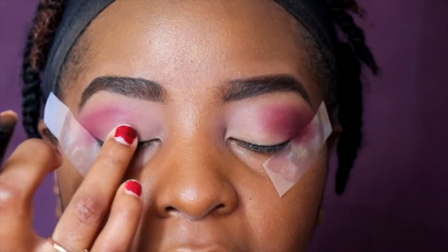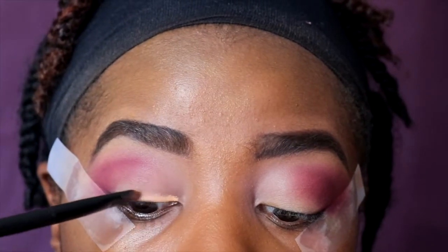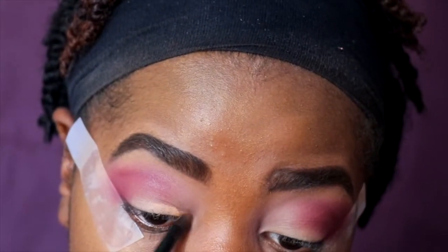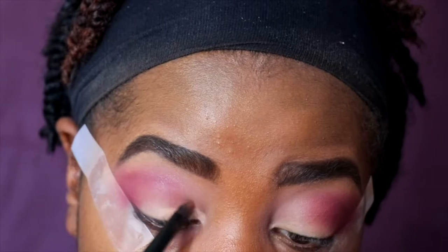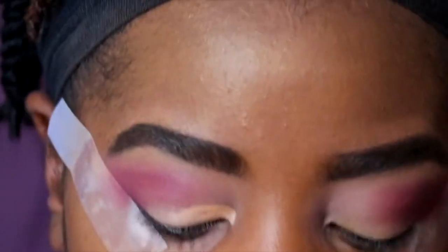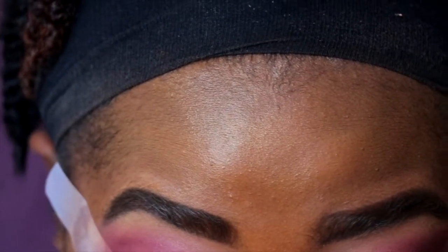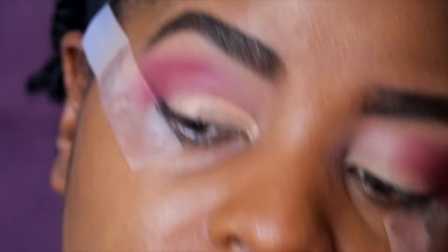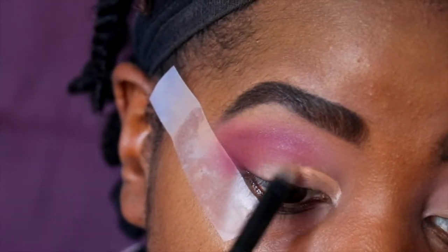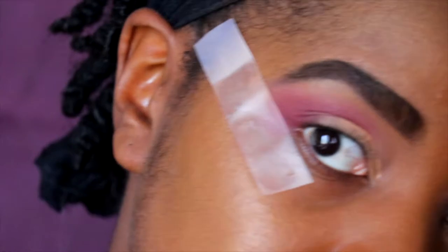Taking that concealer, I'm basically drawing out right here on the lid — start at the base. It's good to use a thick concealer for this because if it's watery it'll be harder to draw out. Basically you're just drawing out your eyelid. When you get to the end, that's where you get creative — I take the brush all the way through to the end and then wing it out as if it's a winged liner.